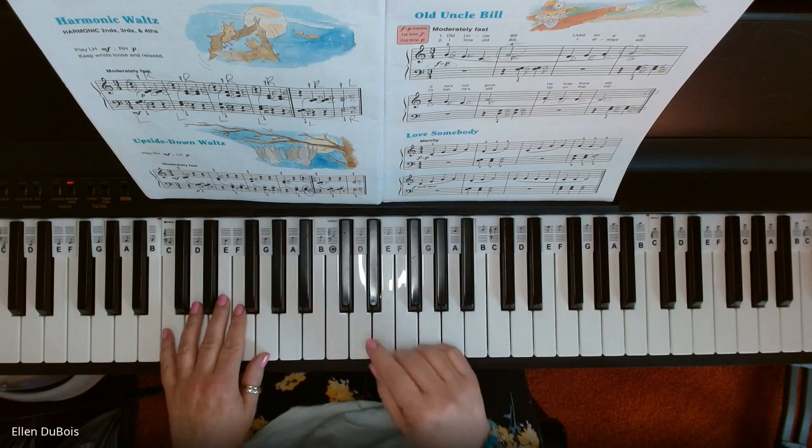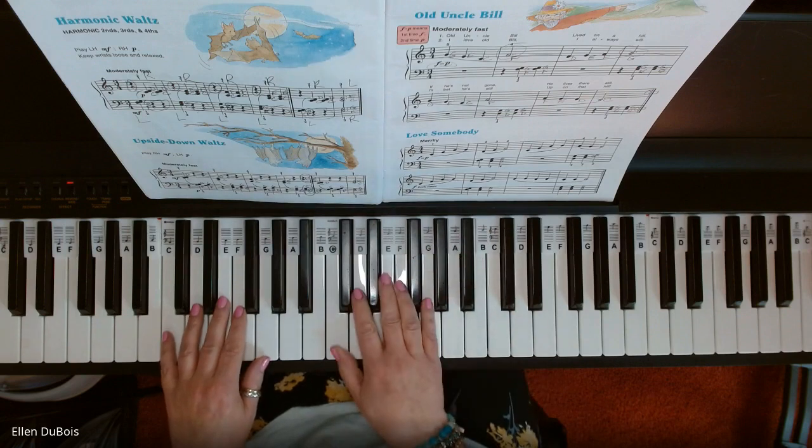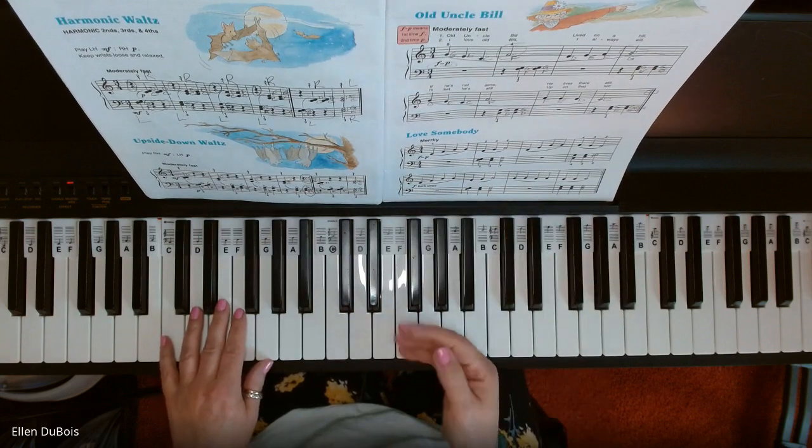First time through, we're forte, so we're loud. Second time through, we're soft. That's on the first line. Both times on the second line, we are forte, or loud.